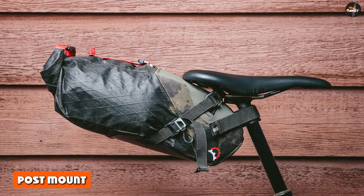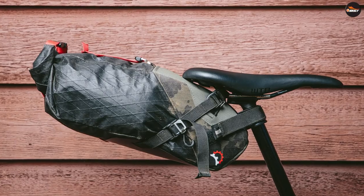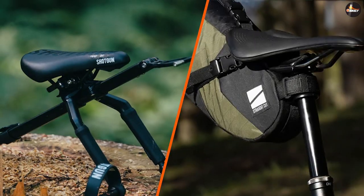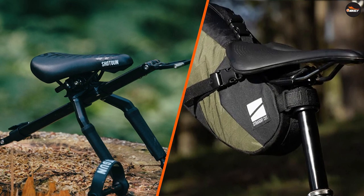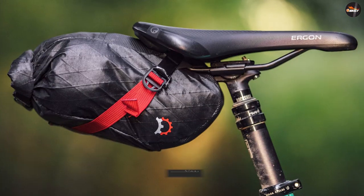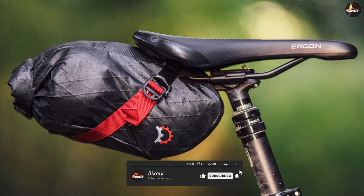Post mount. A post mount seat is attached directly to the seat post using a clamp that secures the saddle in place. Post mount saddles tend to be heavier and less adjustable than rail mount saddles, but they are often more durable and can handle more weight. They are commonly used on cruiser and comfort bikes, as well as some entry-level mountain bikes.